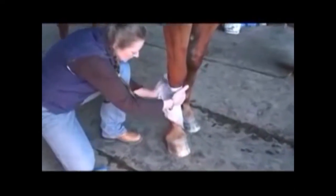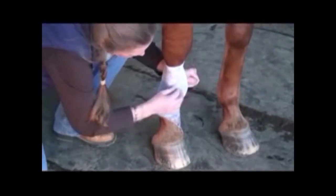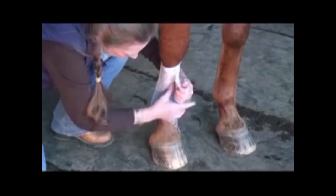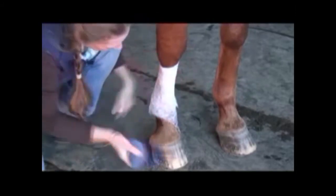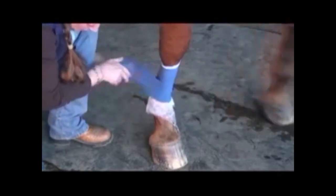Trace bandages are nice because you can just reuse them and reuse them. When you have a stable full of horses and you're trying to run that wrap just to gallop them, that can get really expensive. Same thing — start on the inside and roll backwards, put some tension on it.